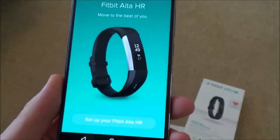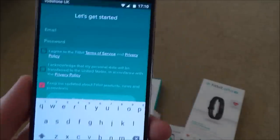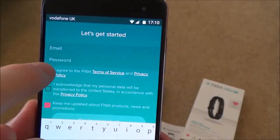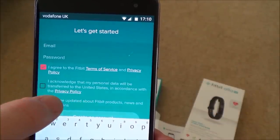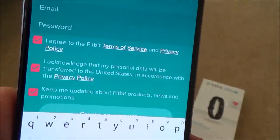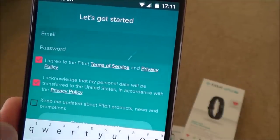It says to set up the Fitbit Alta HR, so I tap through to get started. It asks for my email and password to set up an account. I agree to the Fitbit terms of service, and acknowledge that my personal data will be transferred to the United States per the privacy policy. I also uncheck the promotional emails option — I don't want a load of emails coming through.